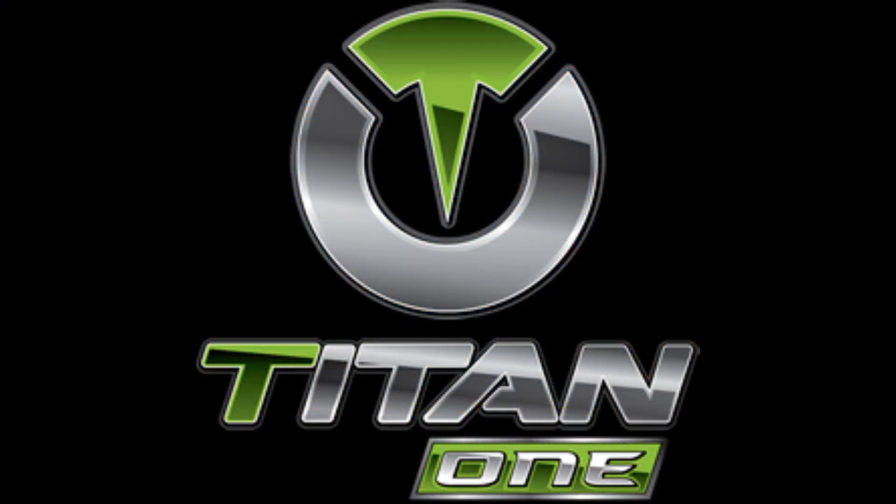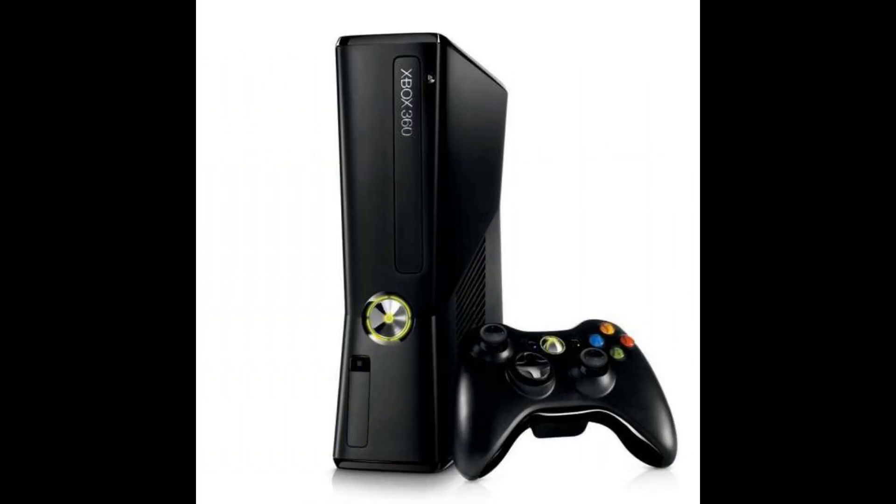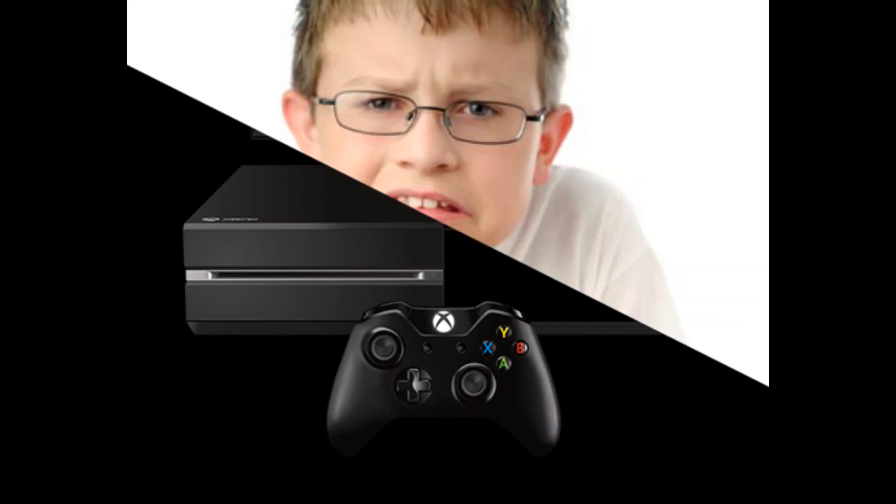The Titan One is a universal gaming accessory USB device that allows users to modify any USB controller on the PlayStation 3, PlayStation 4, the Xbox 360, and the Xbox One.